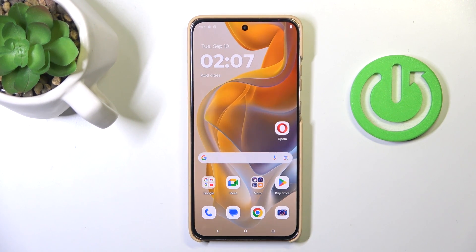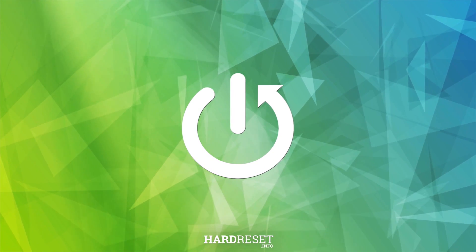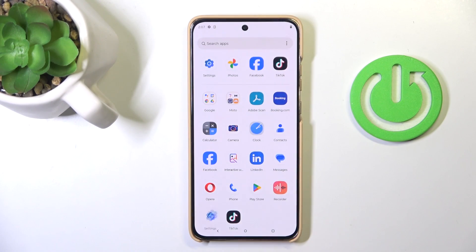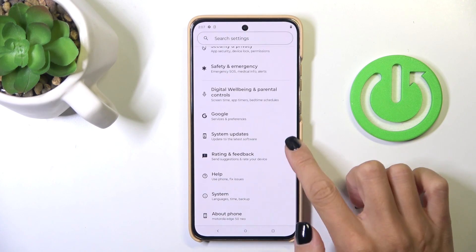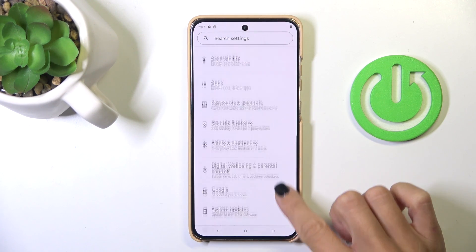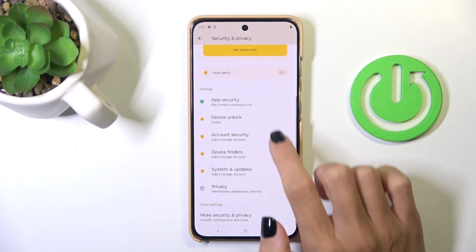In front of me is the Motorola Edge 150, and let me show you how to set up the fingerprint. First, unroll the list of all apps and go to Settings. From the main settings list, select Security and Privacy, and then tap Device Unlock.